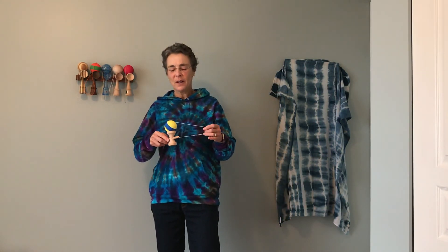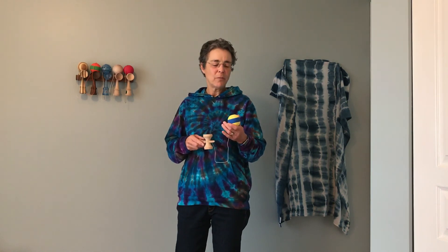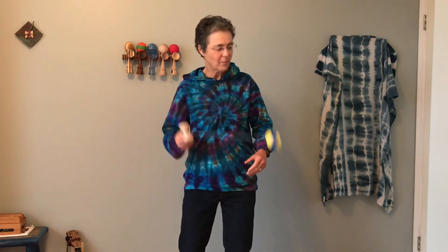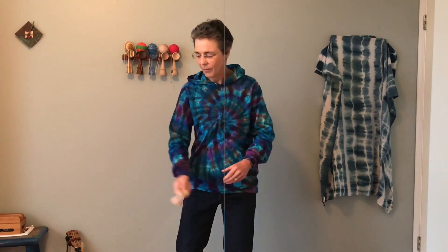Our final move in this video is a technique I call Pendulum. It's also a very relaxing kind of technique and you can do it once or twice, or try and have the Tama go as many times as you can. So Pendulum looks like this. I hope you enjoyed this video and you come back for more. Kendamas for Grandmas — see you in the next video.